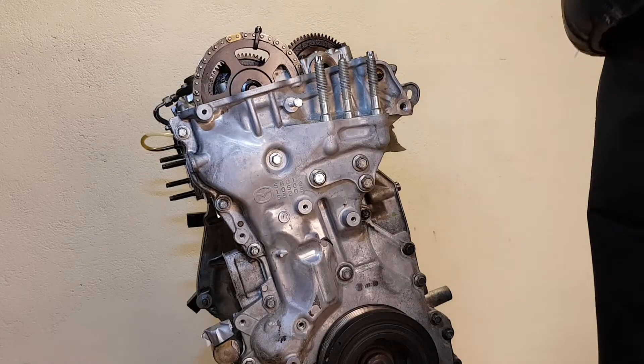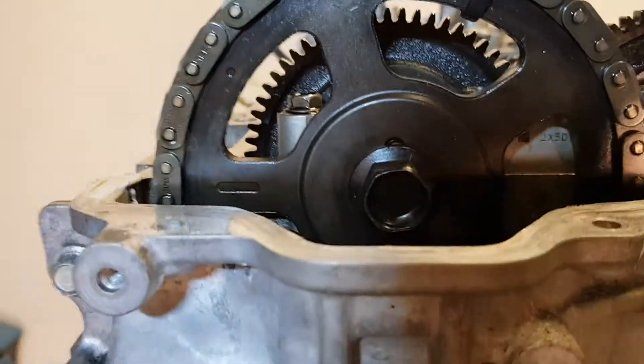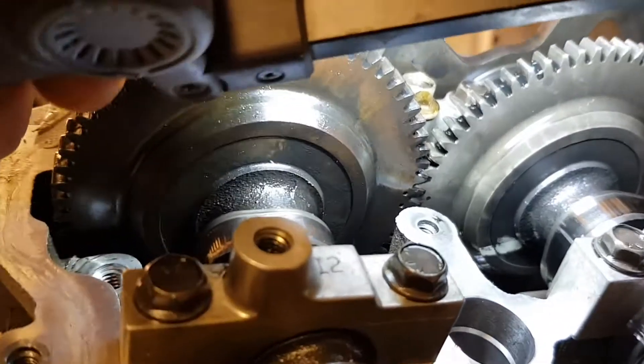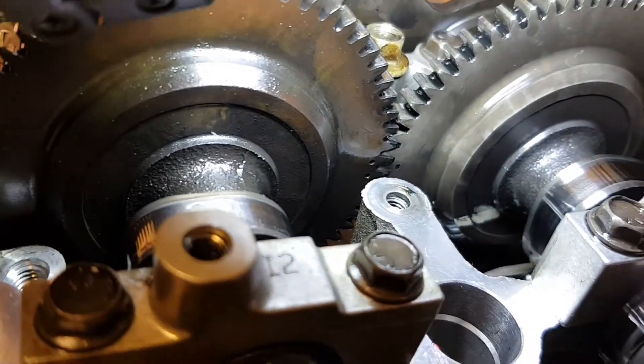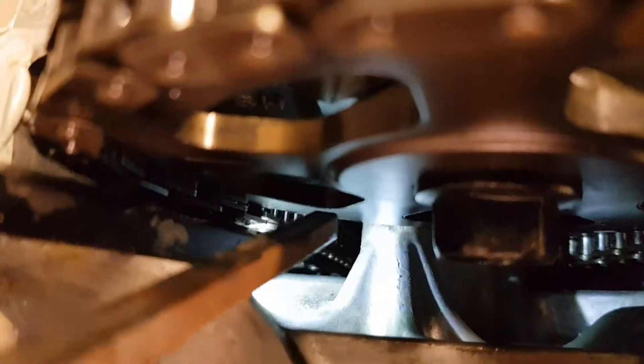Fasten the timing chain to the sprocket with a plastic tie to prevent it from changing position. The dot of the exhaust camshaft sprocket is aligned between the two dots of the inlet camshaft sprocket — this is our reference point.